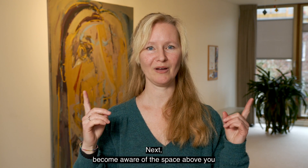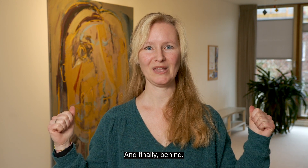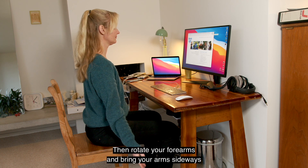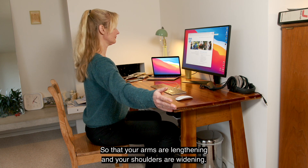Next, become aware of the space above you, below, to your left and right, and finally behind. Then, rotate your forearms and bring your arms sideways so that your arms are lengthening and your shoulders are widening.